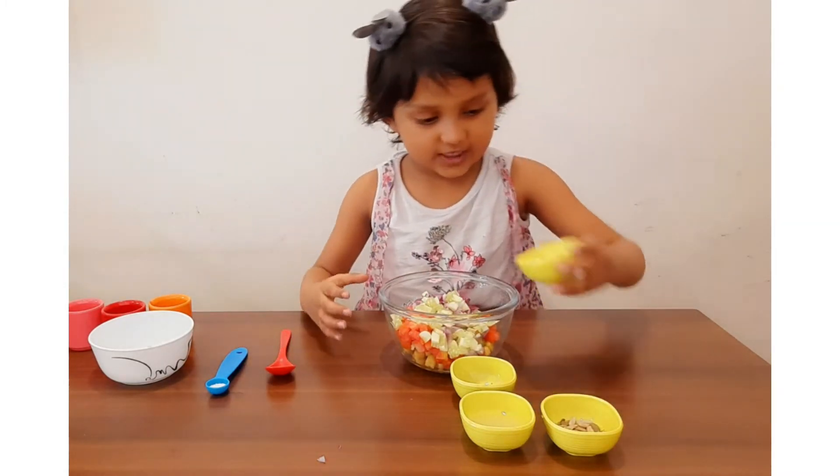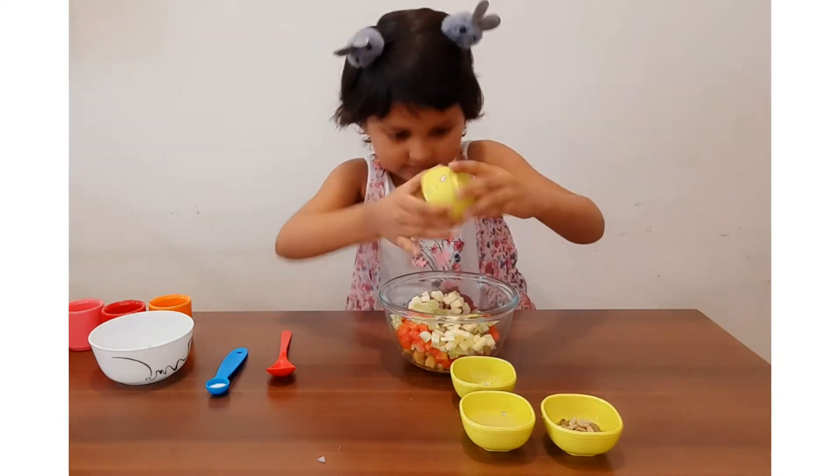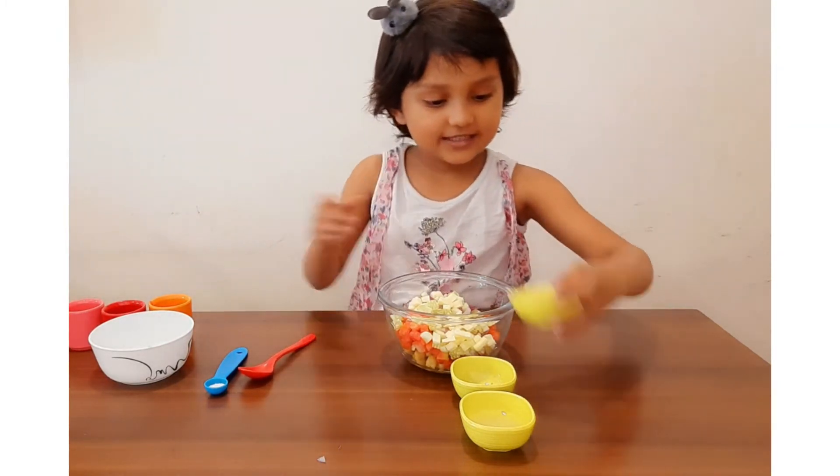And cheese. I love cheese. And some seeds.